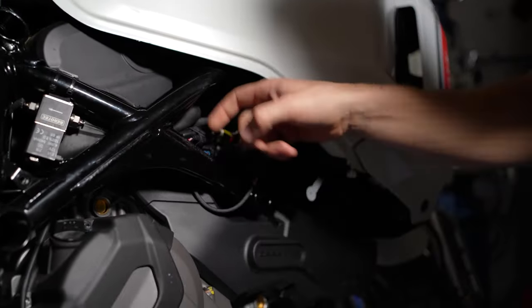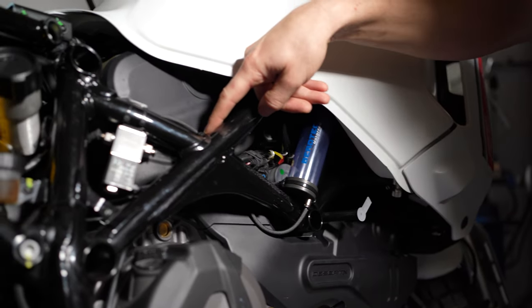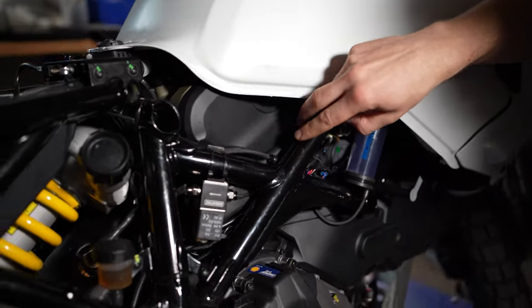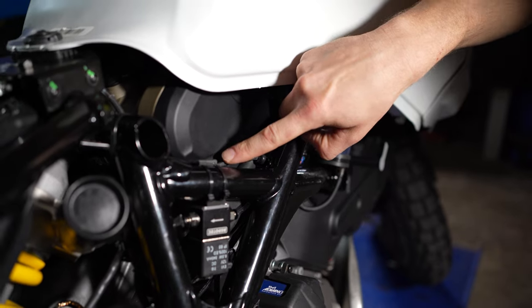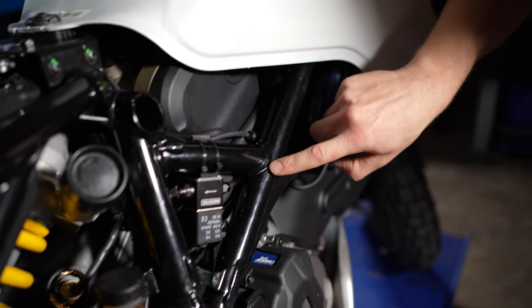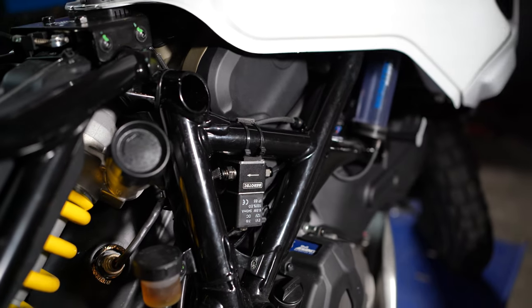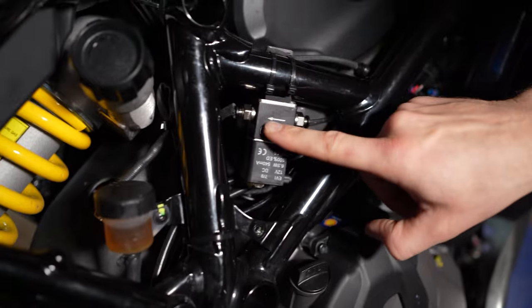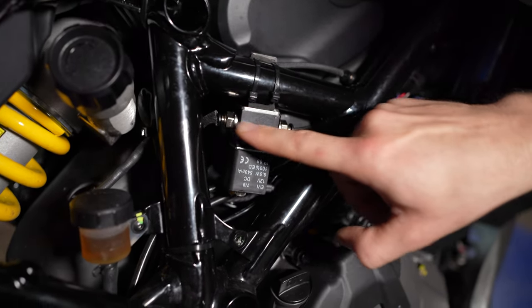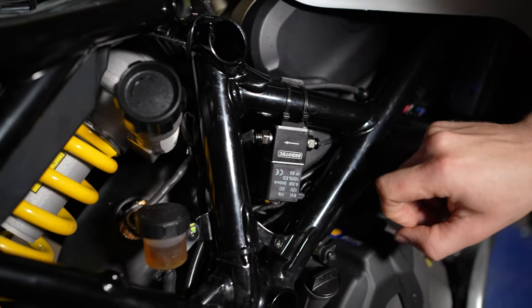Der geht hier innen am Rahmen entlang und dann kommen wir zur ersten Komponente, das ist unser T-Verbinder. Da kommen zwei Schläuche raus: der eine Schlauch geht unter die Sitzbank zu unserem Befüllstutzen – das zeige ich euch nachher noch – und der zweite Schlauch geht dann ins Dosierventil, das ist unsere nächste Komponente. Hier ist noch die Durchflussrichtung zu beachten, also wie das Öl fließt. Der Ausgang ist dann die Auftragsdüse.